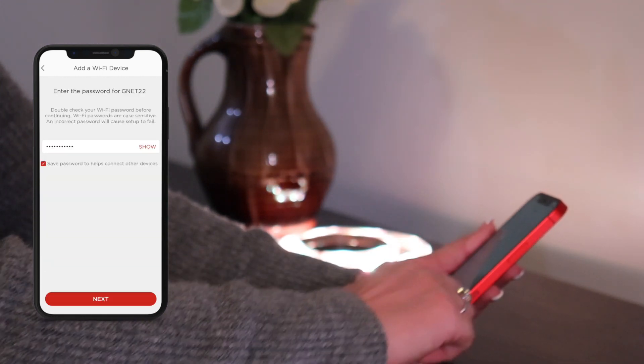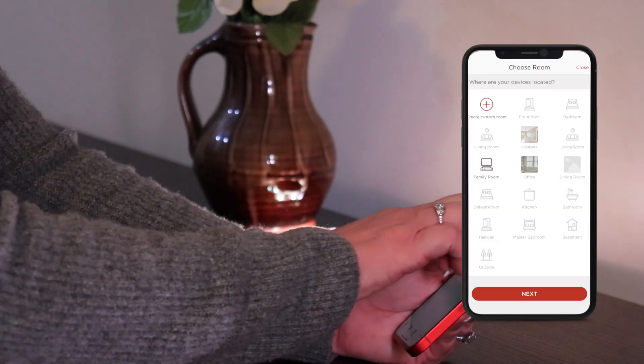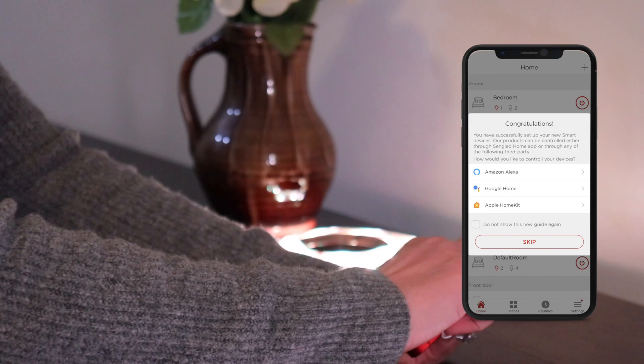Your Light Strip will then connect to your Wi-Fi. Once connected, it will flash on and off. Follow the prompts to add your Sangled Light Strip to a room. You can also link to your Amazon Alexa or Google Assistant accounts.